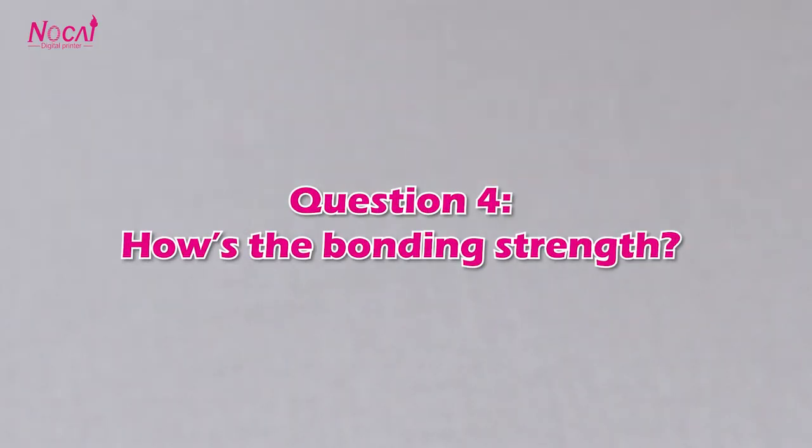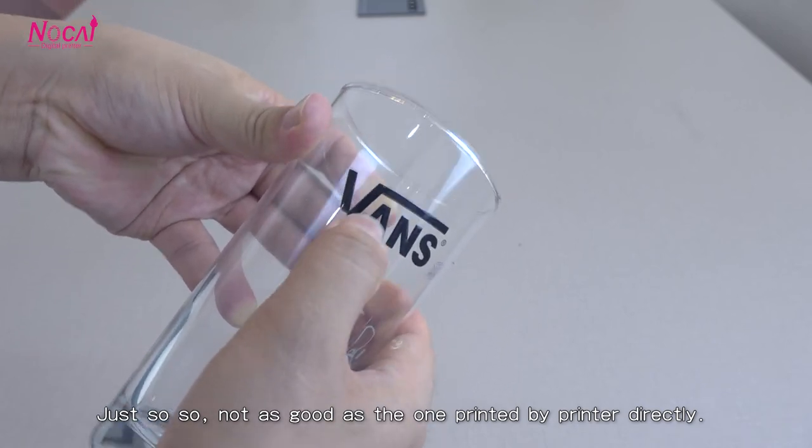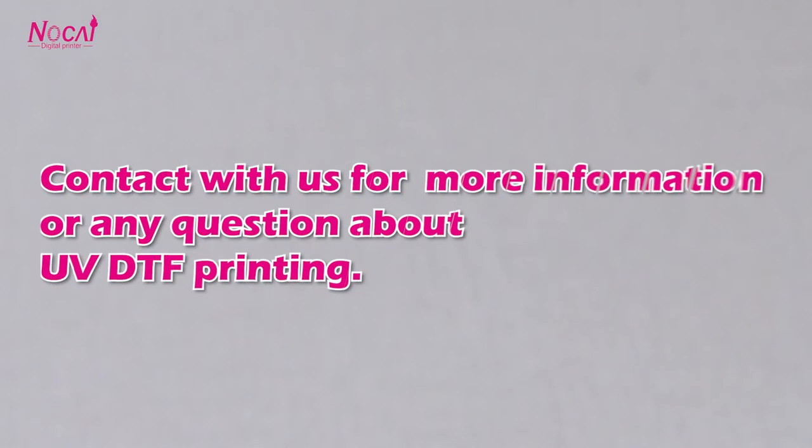Question 4: How is the bond strength? Just so-so — not as good as prints made directly by printer. UV DTF printing is only suitable for products that don't require strong bond strength. Contact us for more information or any questions about UV DTF printing.